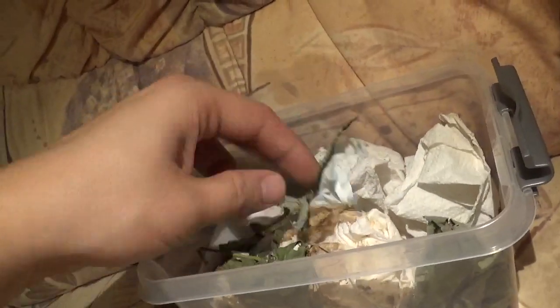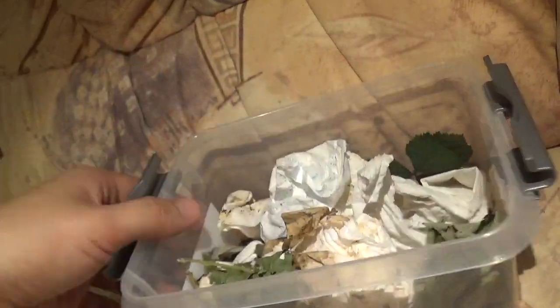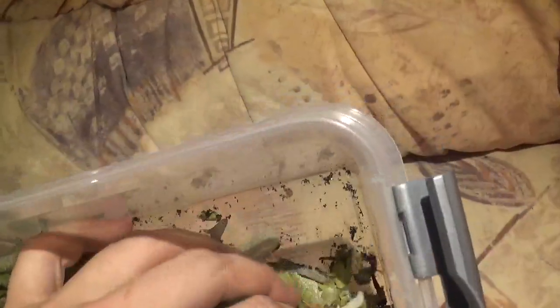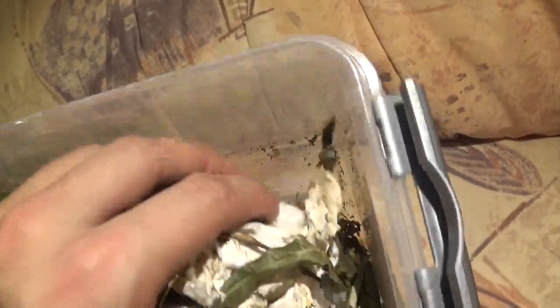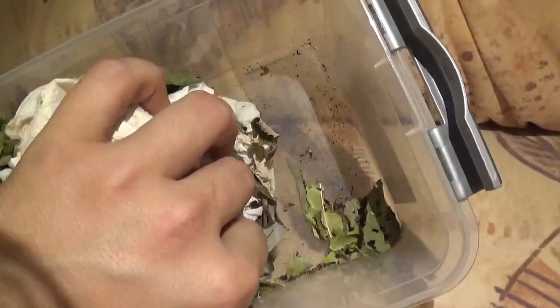There are plants in here like bramble and rubis, which they appreciate. One problem is the caterpillars are very small so they are going to be difficult to show you, and they also hide completely at the bottom of this container. So I hope I will find any at all to film.